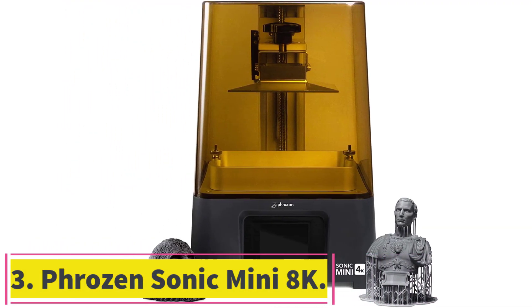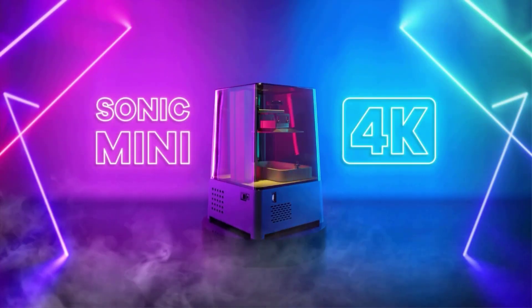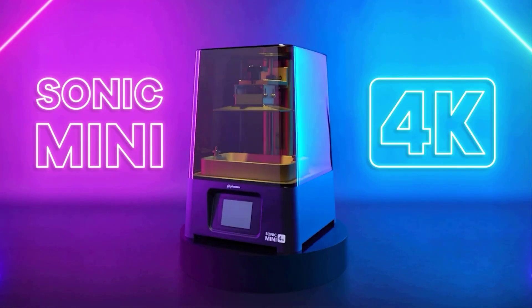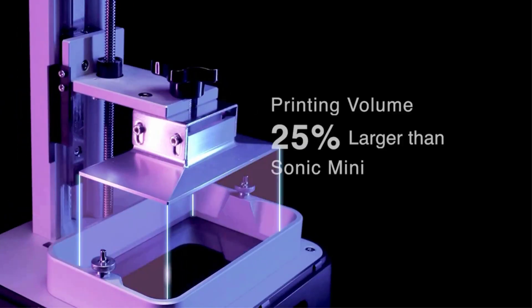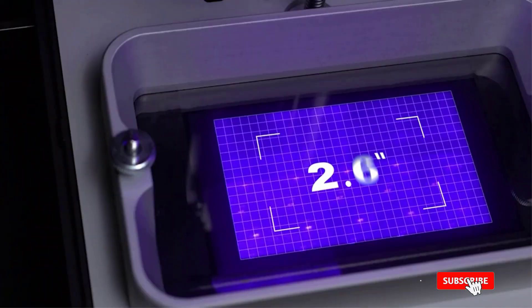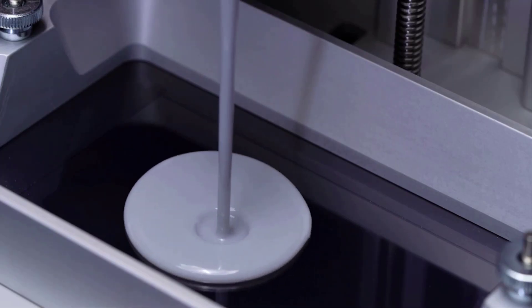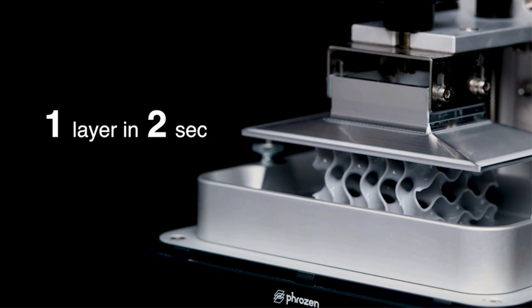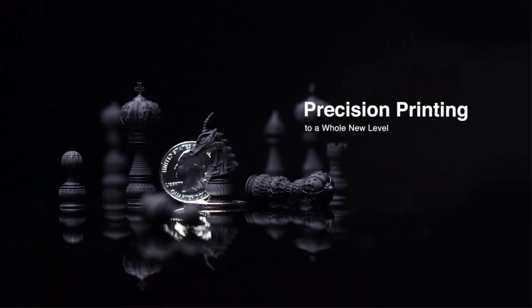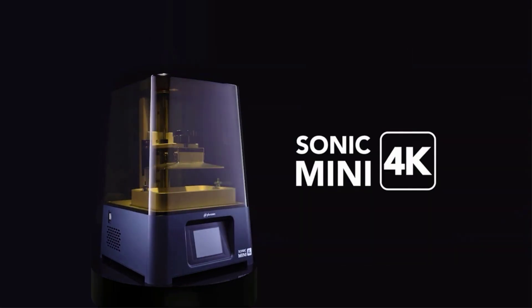At number 3: the Phrozen Sonic Mini 8K. The Phrozen Sonic Mini 8K is one of the few 8K resin 3D printers you can buy right now. The unique thing about the Sonic Mini 8K is its high resolution of 22 micrometers in the XY plane, unheard of in the consumer resin 3D printer space. In comparison, most resin 3D printers have a standard XY resolution of 50 micrometers. The Mini 8K achieves this exceptional detail thanks to its 8K 7.1-inch Mono LCD screen. Using a linear projection LED module, the Mini 8K enhances the light uniformity.